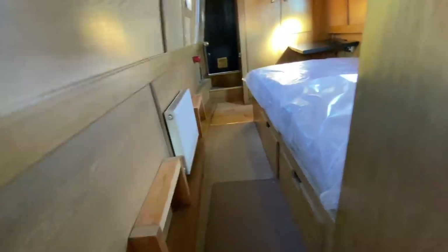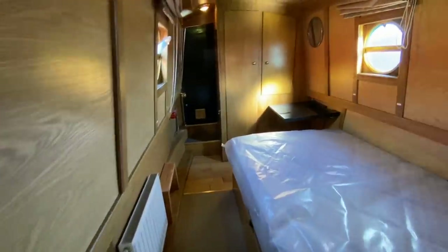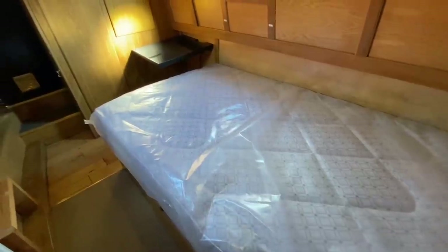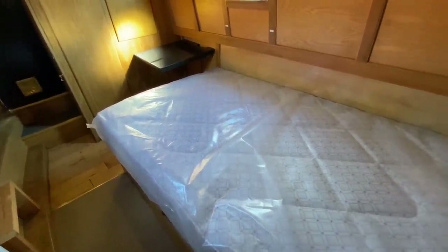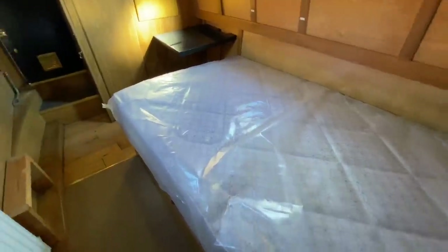Going into the bedroom, you've got a standard fixed double with a brand new mattress. The bed also offers storage — there are two drawers. The bed also houses the calorifier, which can be heated via the engine, and it's got an immersion heater element as well, so two ways of getting hot water. There's also some overhead storage.